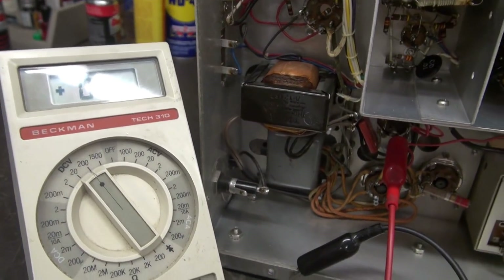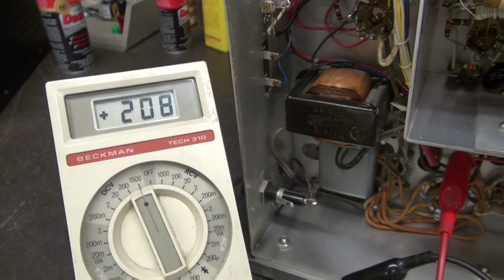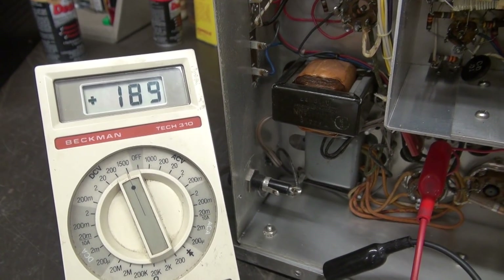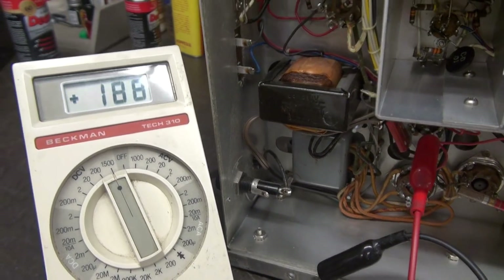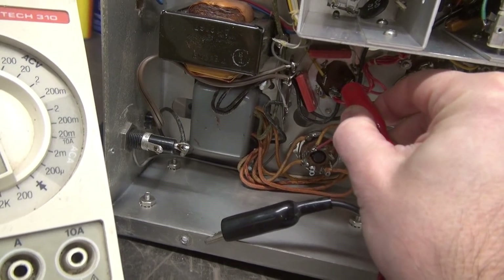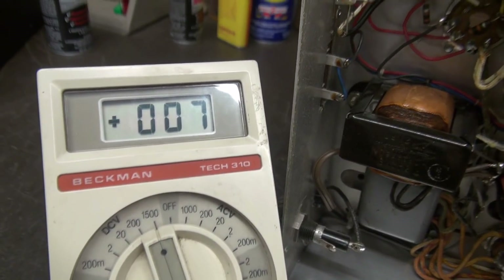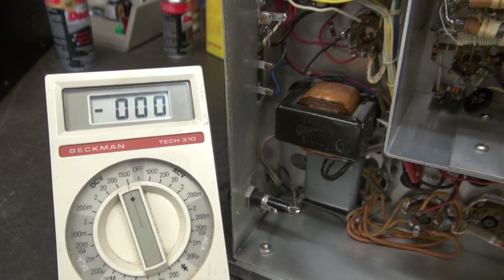So I turned her on. Meter didn't like that, did it? Just settling down, pulling the current. So that is section A, right off the filter cap. Go over here to B — about 177. And then C is only 7 volts. So now we know where we're at — let's change the cap and see what we end up with.